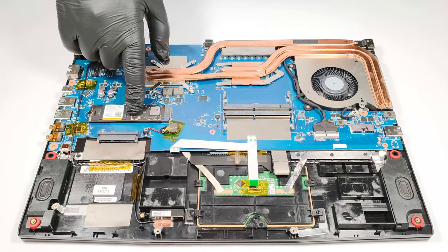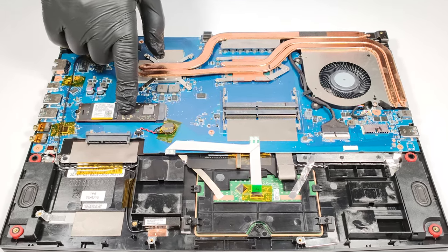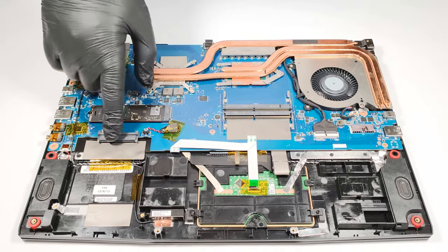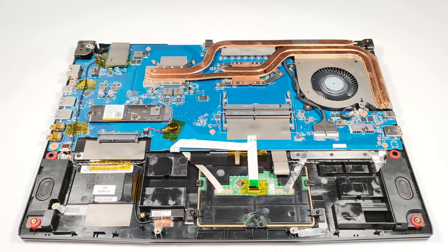For storage, we can spot a single M.2 slot compatible with Gen 4 SSDs and a SATA slot for regular SSDs or HDDs.